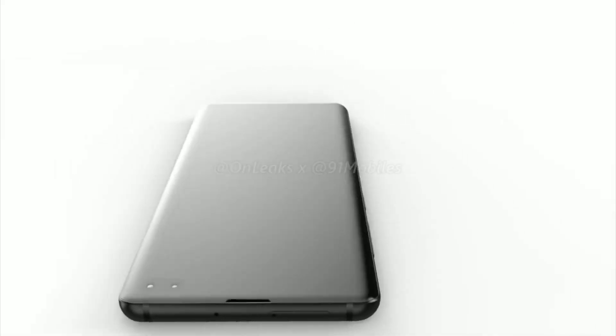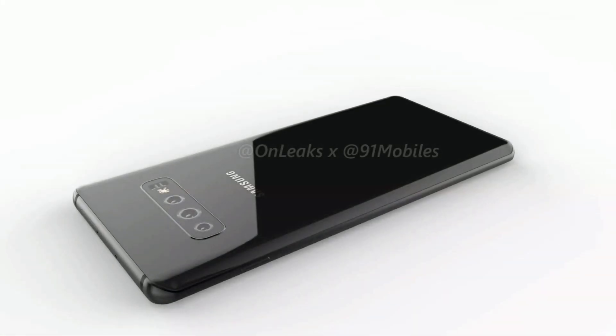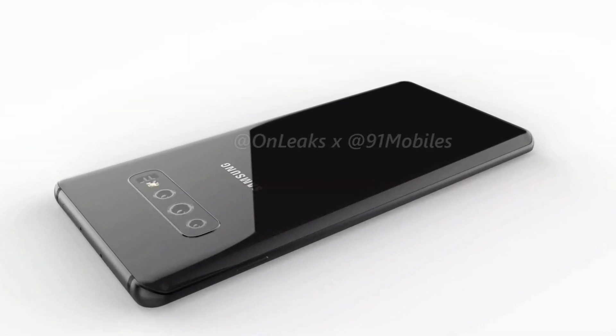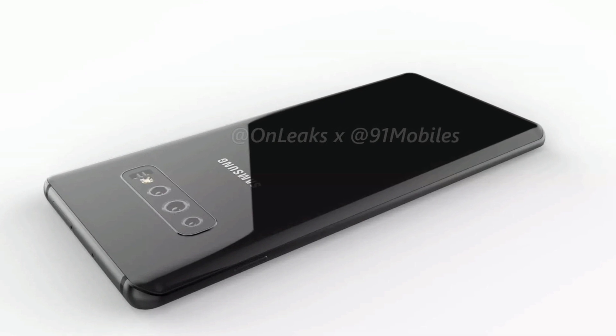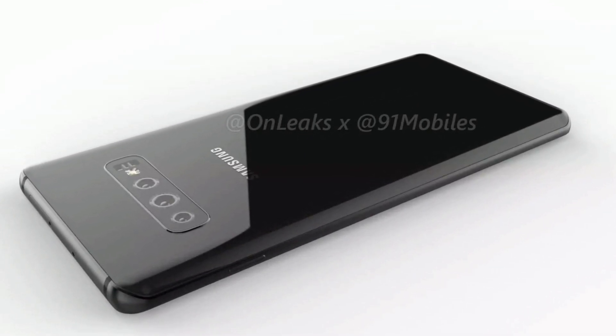As you can see from the renders, the S10 Plus features triple rear cameras alongside an LED flash, which appear in a horizontal setup reminiscent of the Note 9. The cameras are expected to include a standard lens, telephoto lens, and a wide-angle lens.